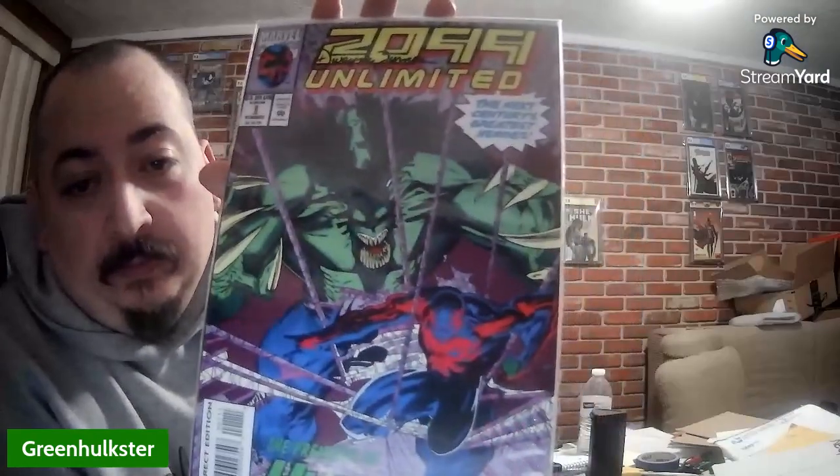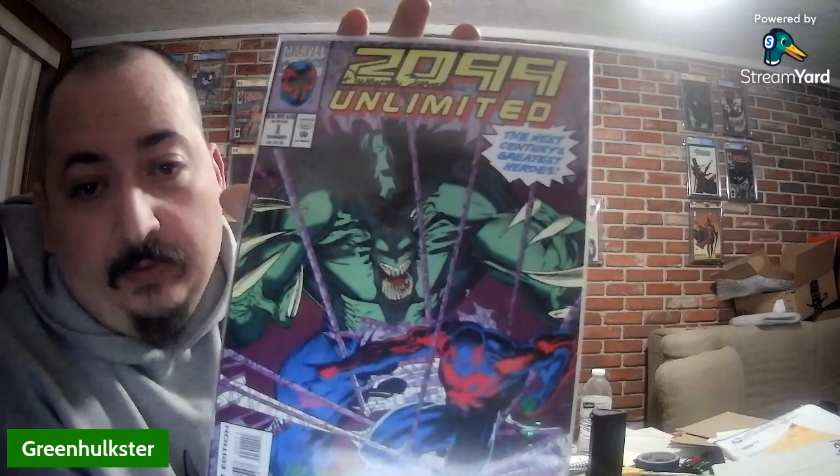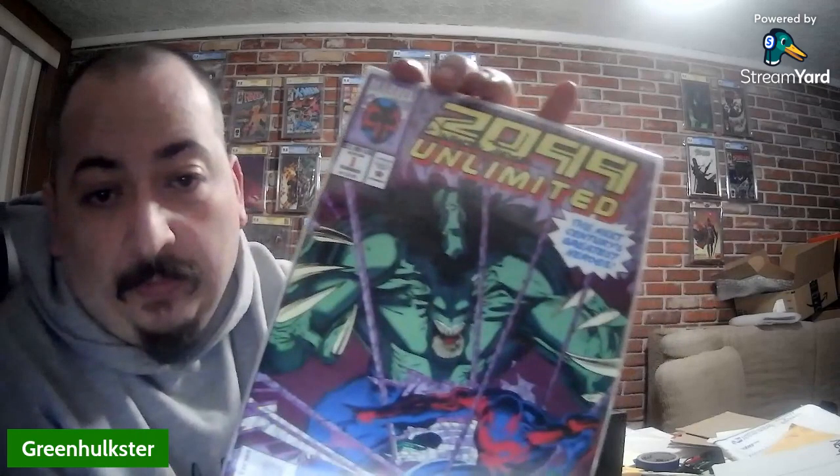That's a pretty thick book, I don't think it was that thick. Anyways — that's what she said. Spider-Man Unlimited number one — that's right, you guessed it, Spider-Man Unlimited. We got 2099 Spider-Man. This is Spider-Man 2099 Unlimited signed — you can see right there, you guys can get a good look at it.